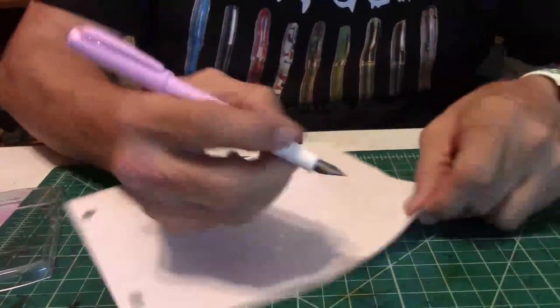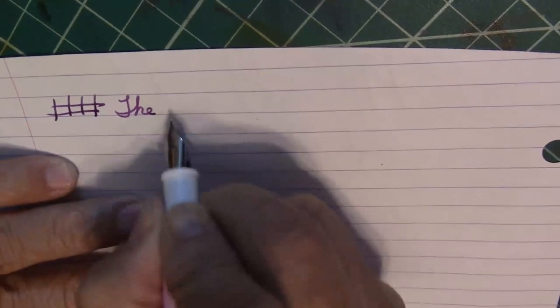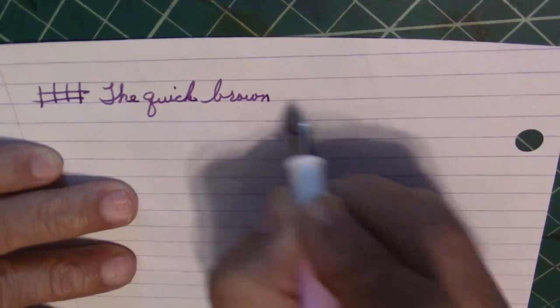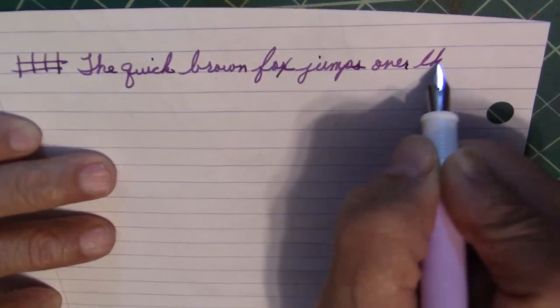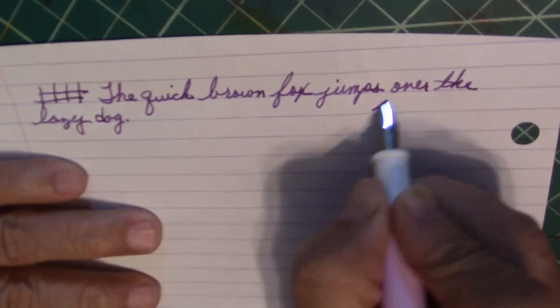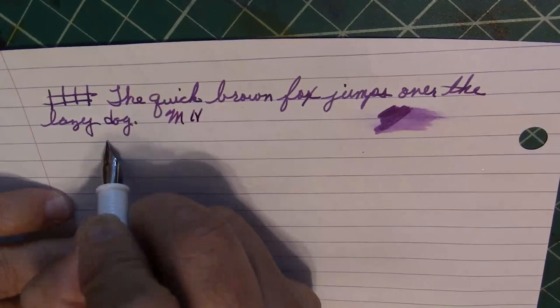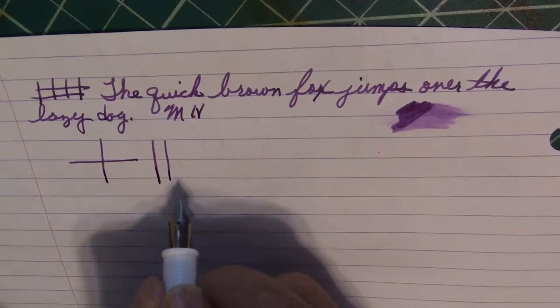Let's do some writing. It has a nice color of ink and good ink flow — no hard starts, no skips, decent nib. It lays down the ink well. You have a medium nib here. Here's a down stroke and then the cross stroke. A down stroke with a bit of pressure and with no pressure — you get a tiny bit of line variation.